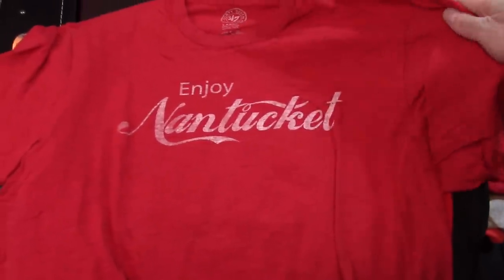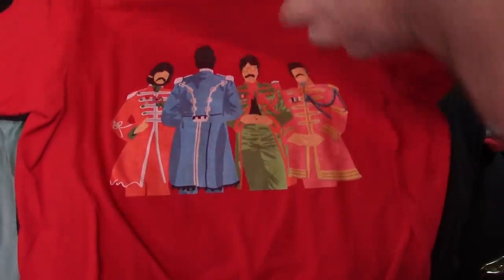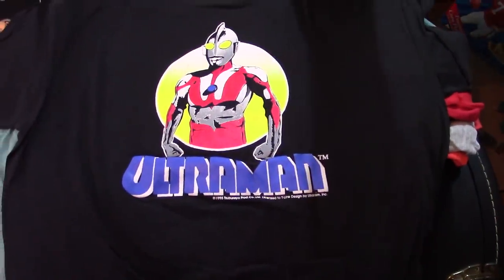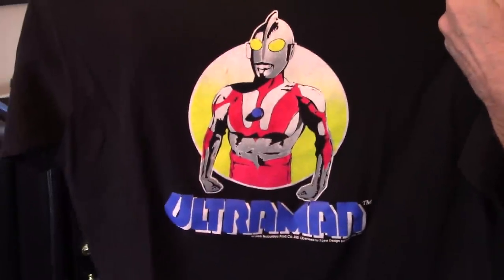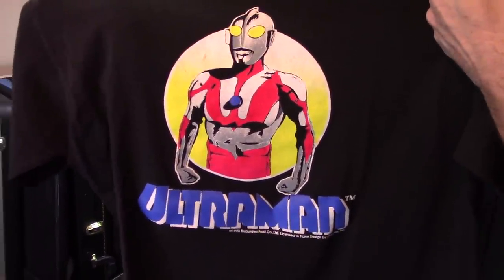Nantucket — a gift from my mother-in-law. Pepper — you like the pepper? Ultraman — a gift from my brother. That one has sentimental meaning. I don't know if any of you are children of the 70s, but used to rush home from school to catch Ultraman at 3 o'clock.